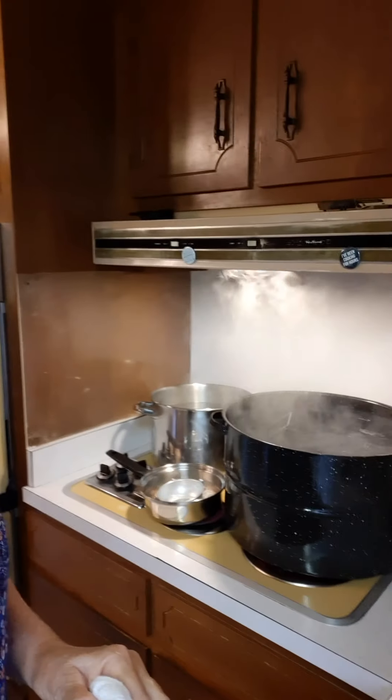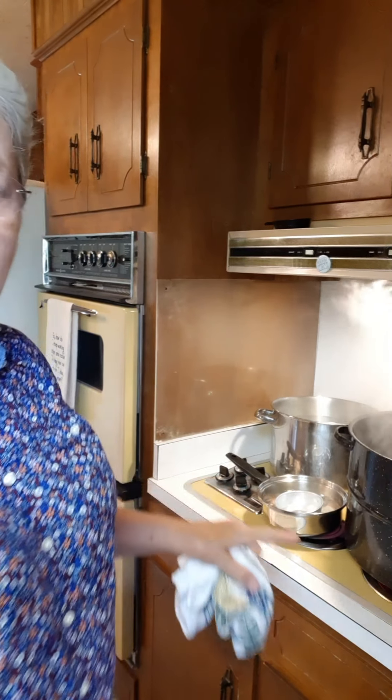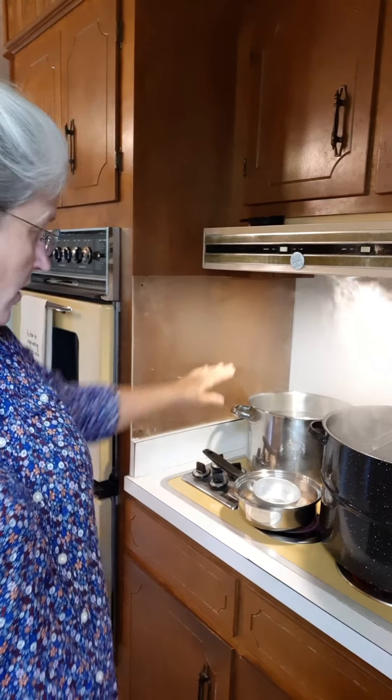Let me show you what I've got going on on the stove. Here's my big water bath canner and I've got my quart jars in there sterilizing. Then this little pan right here has my lids sterilizing, plus a little funnel sterilizing in there as well. This pot back here has my distilled water that I'm heating up to the boiling point, which I'm going to pour into my jars over the scuppernongs. That's where we're at so far.